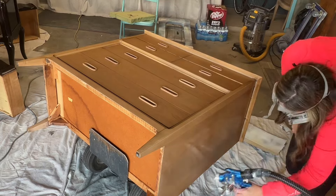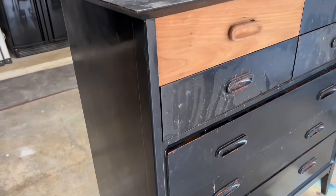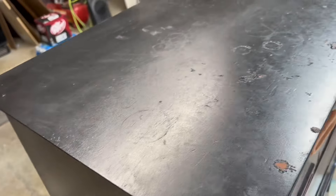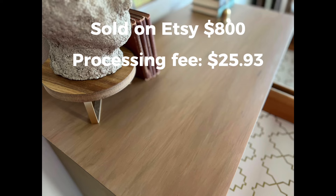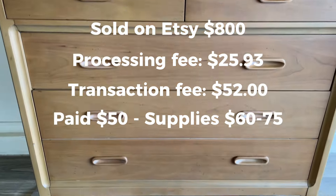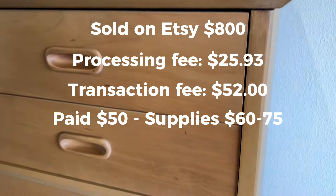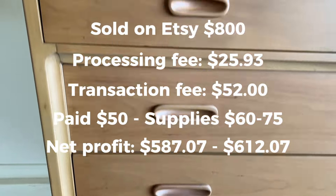Then I was able to top coat it with my polyurethane. So this was my first mid-century modern to list on Etsy. The other ones had been wood — this one wasn't technically a painted surface, it was a paint wash. I was a little nervous about shipping it, but I listed it and it did sell. I sold it on Etsy for $800. The processing fee was $25.93, the transaction fee was $52, I paid $50 for it, and my supplies were probably $60 to $75. So my net profit was between $587 and $612.